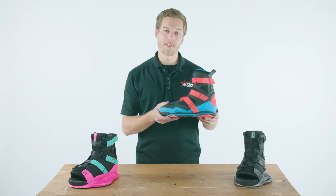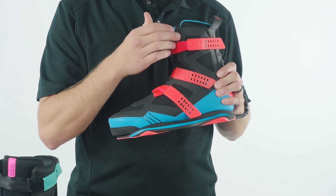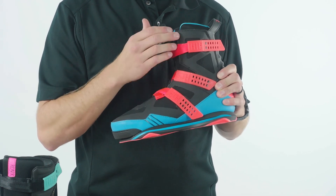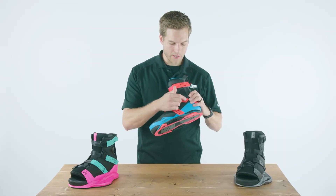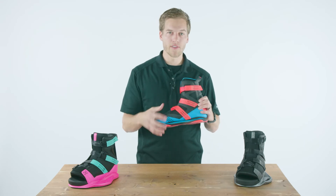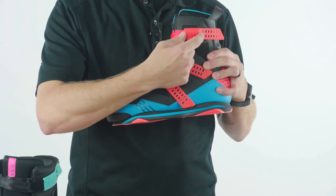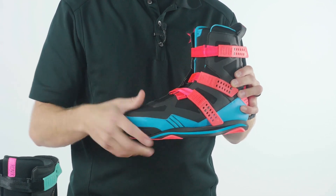Another cool thing about the super strap system is how much you can customize the fit. On the middle strap and upper strap, you can set them on the farthest or closest strap setting. On this one, you've got a lot more rubber, so you're going to have a little more stretch and give to the fit of your binding. Whereas on this one, you have less rubber, less stretch, and it's going to be more of a static fit on your binding.